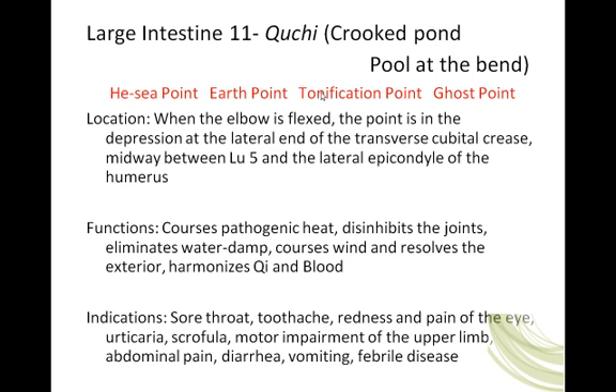This point courses pathogenic heat, disinhibits the joints, eliminates water-damp, courses wind, resolves the exterior, and harmonizes Qi and blood. When we talk about coursing pathogenic heat, you may want to put some stars next to this point — it is the master point for clearing heat, particularly in the upper body, but it is a great point for heat generally because of that Yang Ming connection, that storehouse.